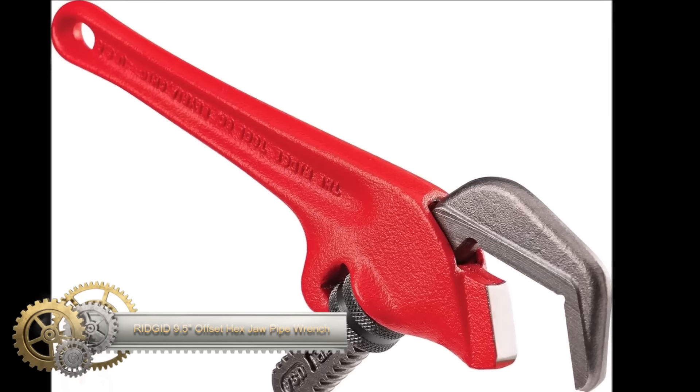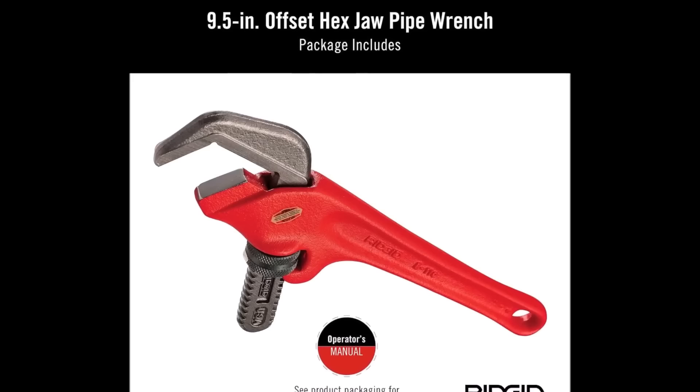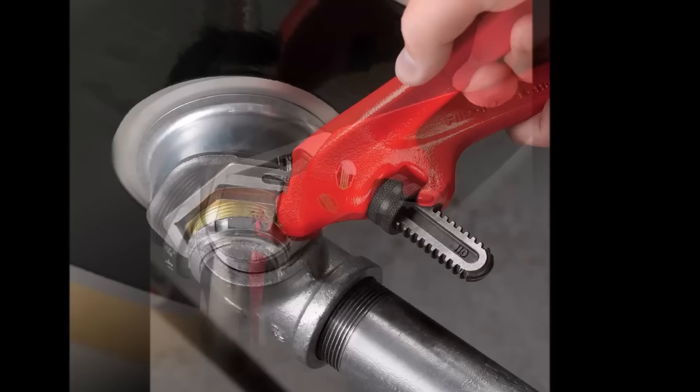The Rigid 31305 Model E100 10.5-inch offset hex jaw pipe wrench is a versatile tool suitable for gripping and turning pipes, with a capacity of 1-1/8 inches to 2-5/8 inches.